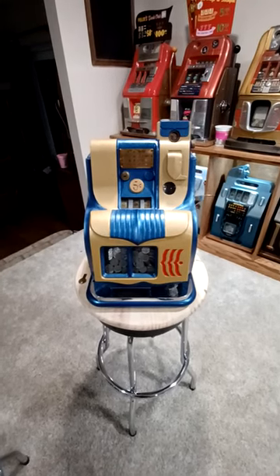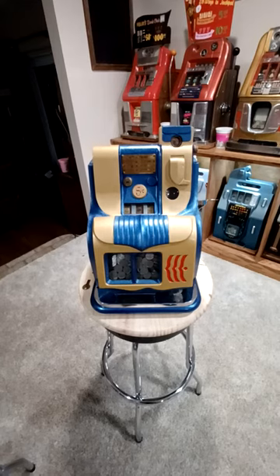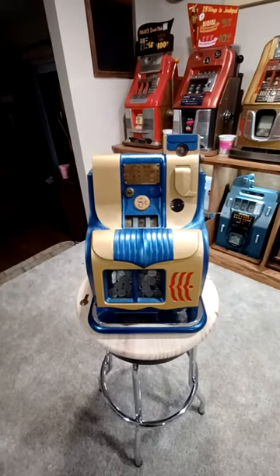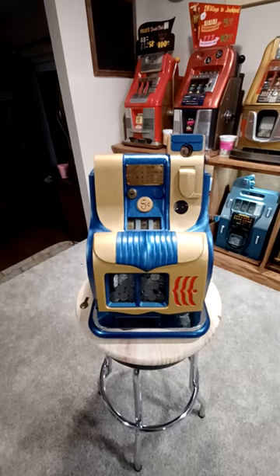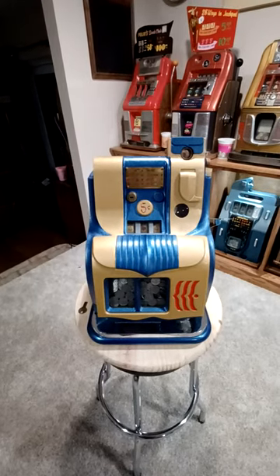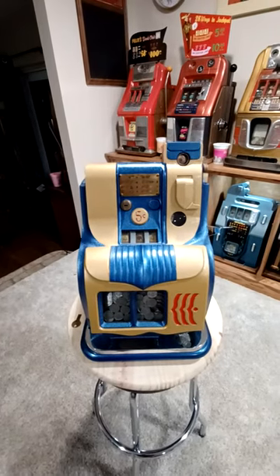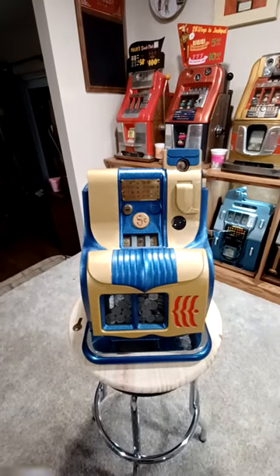What we have here is a 1947 Mills Novelty Company QT machine. This variety is called the hash mark, to symbolize or celebrate the end of World War II. It's painted the original blue and gold paint colors.